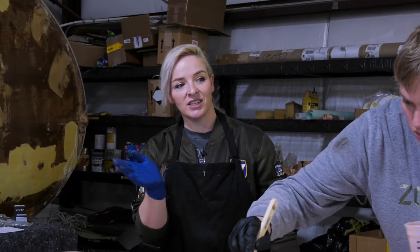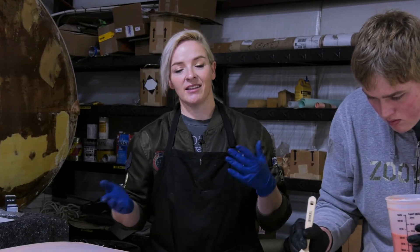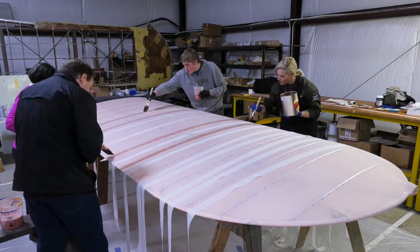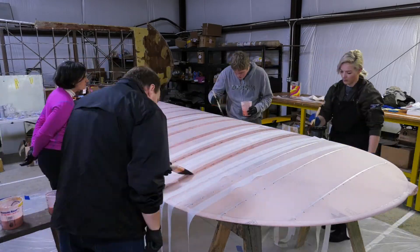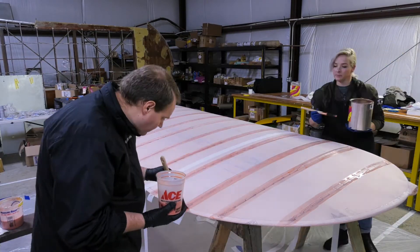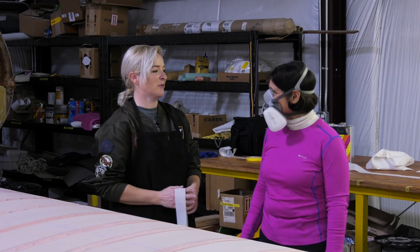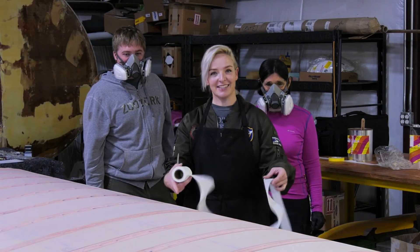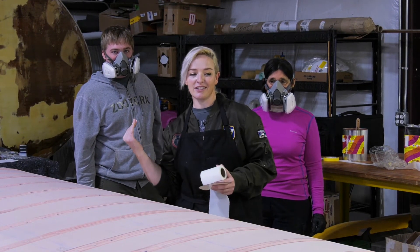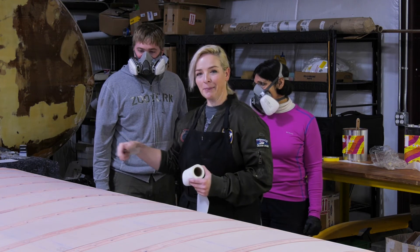We've laid these tapes — these are called cross cord tapes — and we'll continue on and lay the rest. Once we're done with this side and they're dry, we'll flip the wing and continue the tapes on the other side. Step two is the spanwise tapes along the length of the wing, then you do the tips with the final tape, and then you do patches.